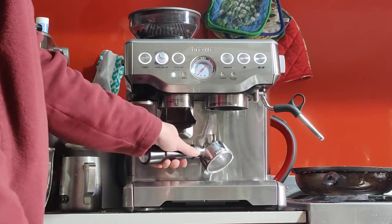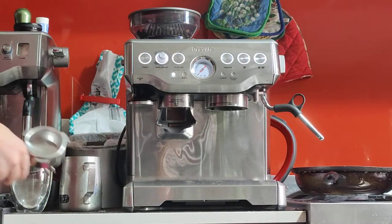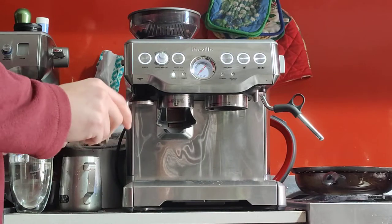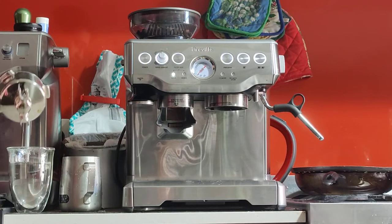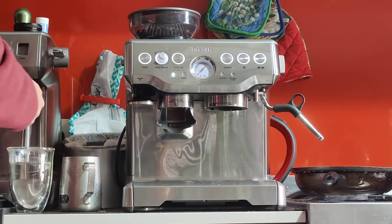After the blank shot I'm going to dry the water filter and use my scale to measure the amount of ground coffee. This is the double basket — it takes 18 grams of ground coffee. I've already set the grind size to number 4, which is quite fine. You may need to change it depending on which beans you're using, but with the Aldi beans I'm using, grind size number 4 is just fine enough but not too fine.